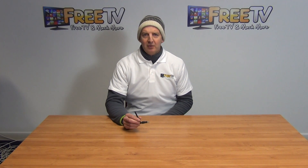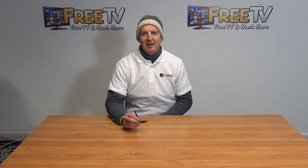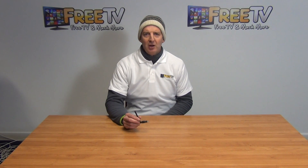The Wi-Fi dongle I have in my hand here is for the GigaBlue SE set-top box. The idea of this dongle is simply to insert into the USB port on the SE unit, and it allows us then to connect onto the local Wi-Fi network. This particular dongle is part of a wider range of Wi-Fi dongles available on freetv.ie.